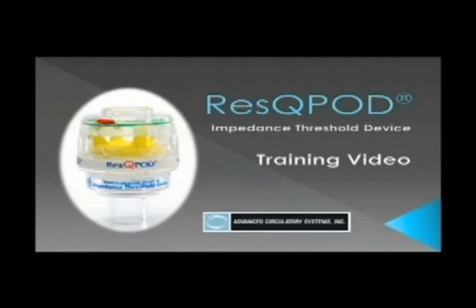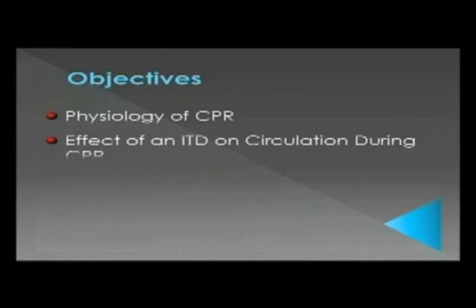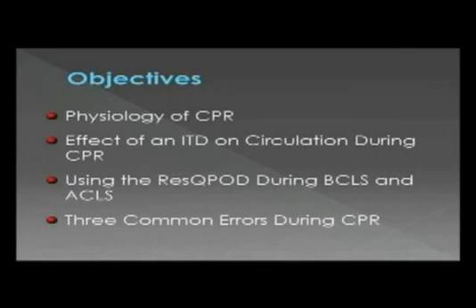Welcome to the RescuePod training video. In this presentation, we'll look at how CPR circulates blood when the heart stops, how the RescuePod, an impedance threshold device or ITD, works to enhance circulation during the performance of CPR, how to use the RescuePod during both basic and advanced cardiac life support, and finally, how three errors common during CPR can undermine your ability to effectively circulate blood.